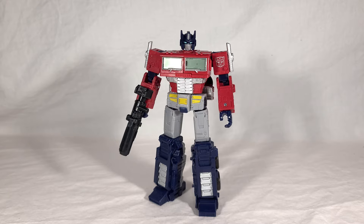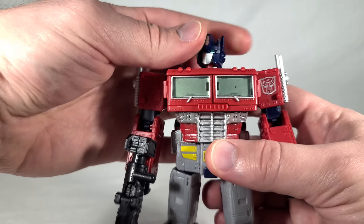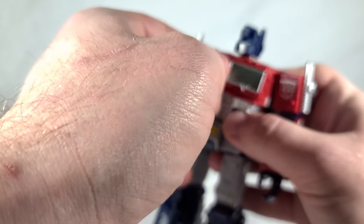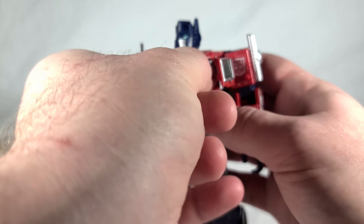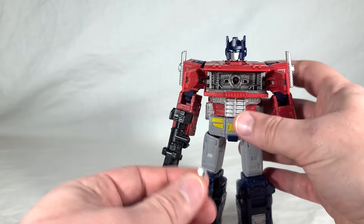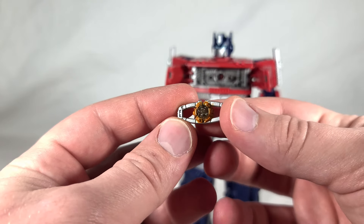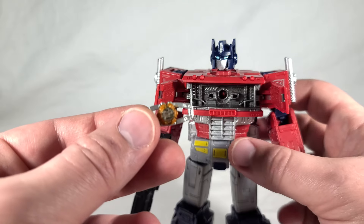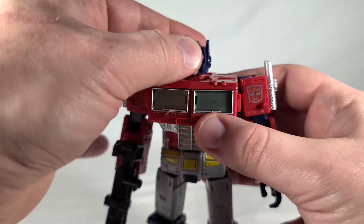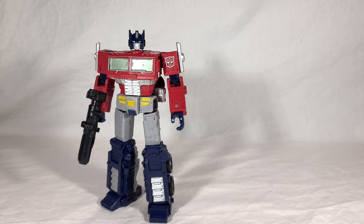I would have preferred if this toy's eyes were yellow, since his overall coloration is closer to the Generation 1 toy — it just would have matched better. But at least they made the blue much more noticeable against the backdrop of his face. As far as tolerances, this guy is still very solid with no floppiness or looseness. Opening his chest, you can see the Matrix. One downgrade: since they altered the transparent plastic color for the windows, it's the same plastic used for the Matrix, so the inner core is now just a smoky clear color instead of that nice blue — a minor nitpick, but I would have preferred a blue Matrix.